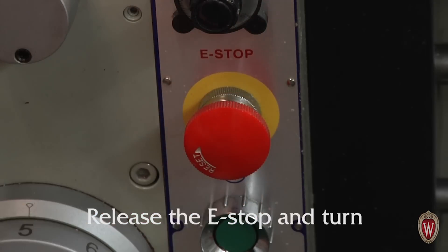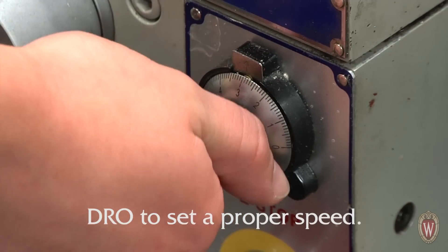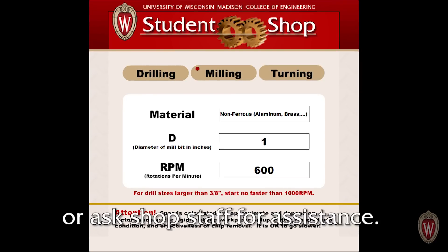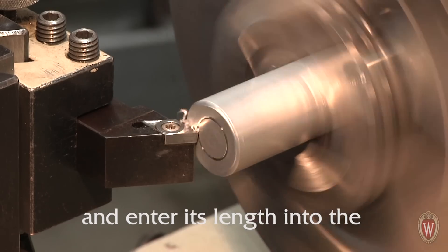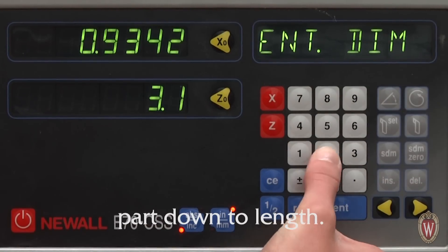Release the e-stop and turn on the lathe. Use the RPM adjustment knob and the DRO to set a proper speed. You can use the RPM calculator on the computer attached to your machine or ask shop staff for assistance. Touch off on the face of your part and enter its length into the DRO for the Z axis. Now you can begin cutting your part down to length.